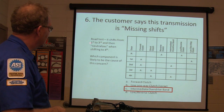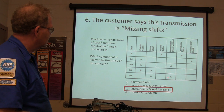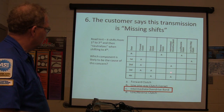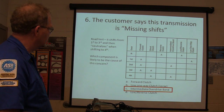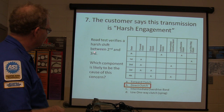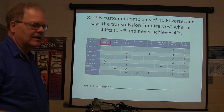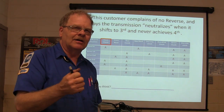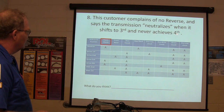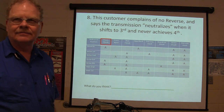If the transmission shifts from first to third and then neutralizes when shifting to fourth, you need overdrive. It goes to third because it never sees second — that clutch isn't applying. And when it hits fourth, it neutralizes. If there's a harsh shift between second and third, that clutch engages hard. A complaint of no reverse and the transmission neutralizing when shifting from third to fourth — never achieving fourth — look at what those gears have in common on the chart.